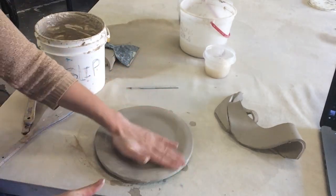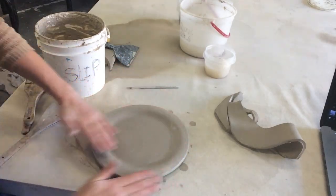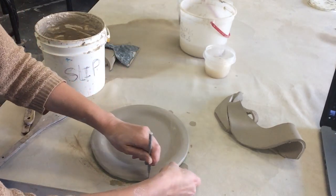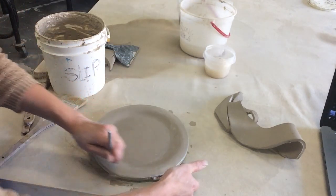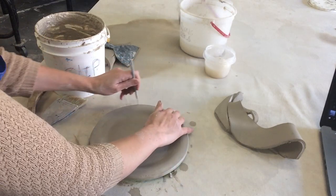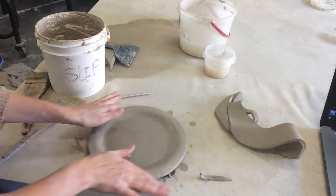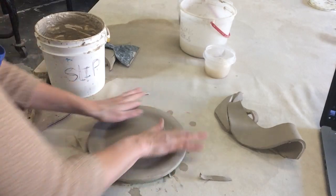Actually smoothing and pressing the places that stretched out. I'm just going to trim those up.